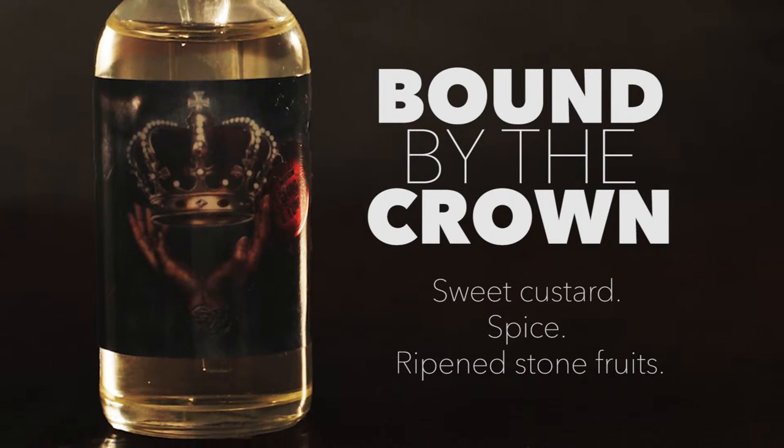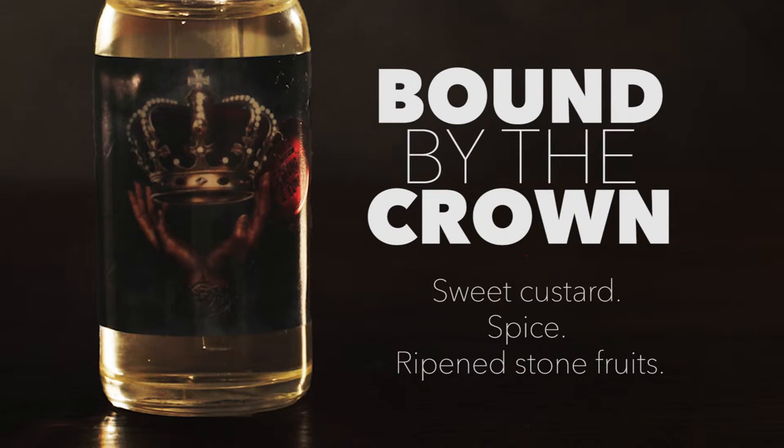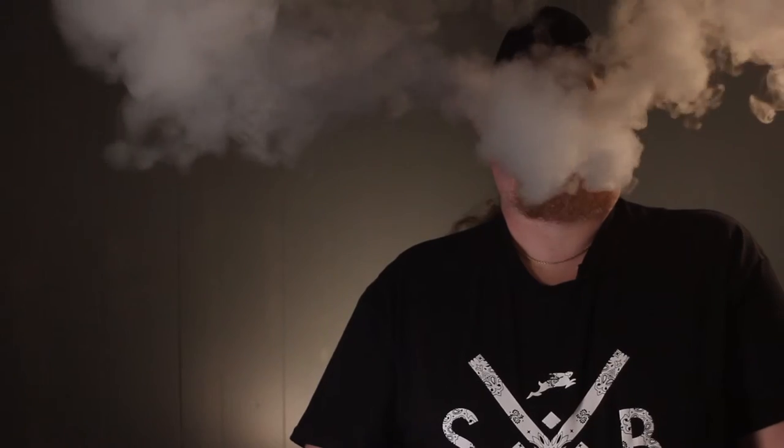Let's go ahead and do something that does have a little bit of cream in it. Bound by the Crown — sweet custard, spice, and ripened stone fruits.